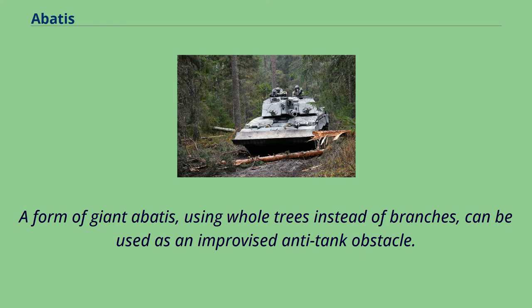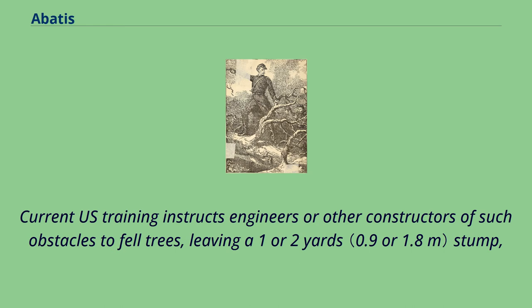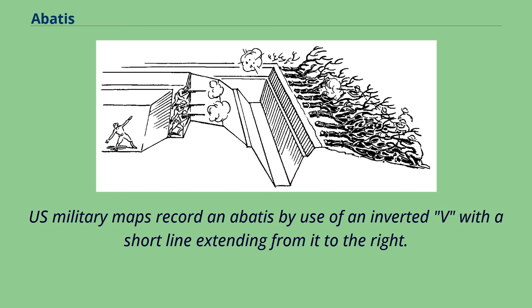A form of giant Abatee, using whole trees instead of branches, can be used as an improvised anti-tank obstacle. Though rarely used by modern conventional military units, Abatees are still officially maintained in United States Army and Marine Corps training. Current U.S. training instructs engineers or other constructors to fell trees leaving a one- or two-yard stump, in such a manner that the trees fall interlocked pointing at a 45-degree angle towards the direction of approach of the enemy. Furthermore, it is recommended that the trees remain connected to the stumps and the length of roadway covered be at least 80 yards. U.S. military maps record an Abatee by use of an inverted V with a short line extending from it to the right.